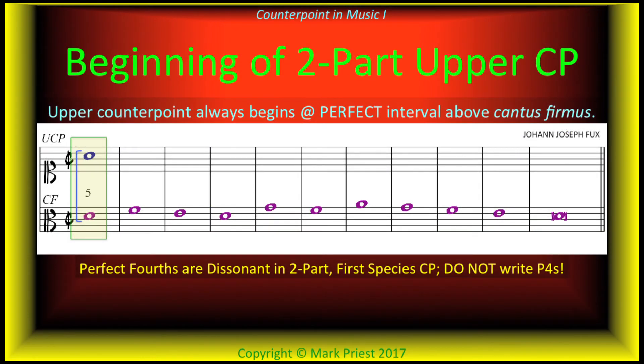First species with upper counterpoint, lower cantus firmus — this is how we do it. The exercise may begin with either a perfect octave or fifth, which establishes the tonic or key, but not with a perfect fourth. Remember, when there are only two parts, perfect fourths are dissonances and not permitted in first species.